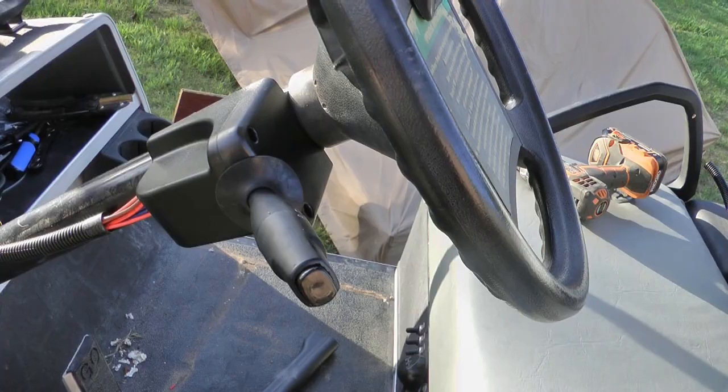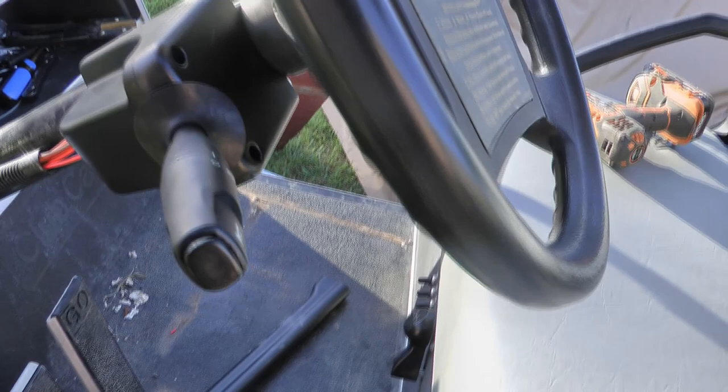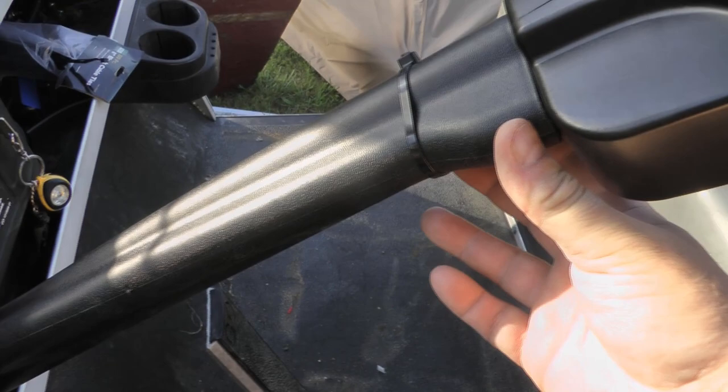After sitting in it and testing, I determined it was best to have the turn signal all the way up. You can still turn the steering wheel freely, but that puts it in the ideal location for driving. The cover fits on — not completely, it kind of just snaps on the side. I went ahead and put a zip tie at the top because it wasn't wanting to stick on there. Then the cover just snaps on — there's only one way it can go.